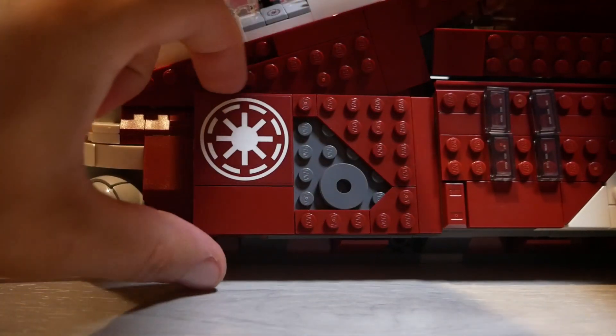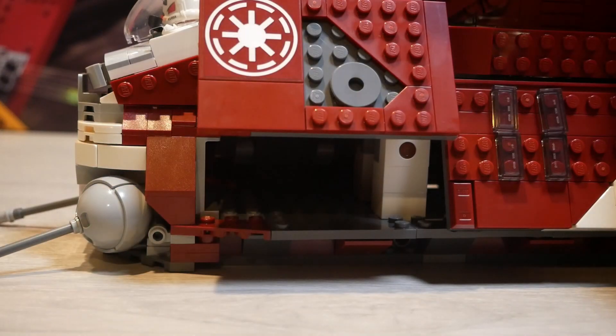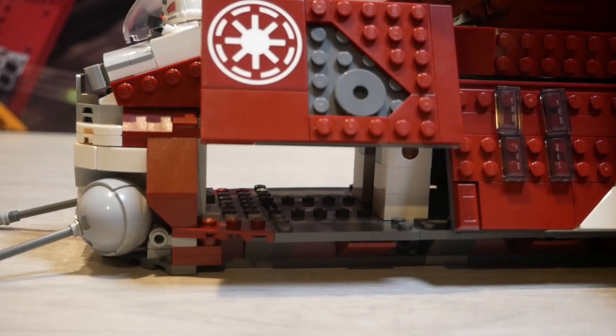Under the cockpits, you have this front compartment, which is really small and Lego opted to put nothing in it. It would have been nice to get some extra missiles or something along those lines — just something that would fit the gunship.